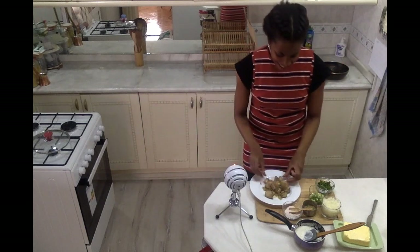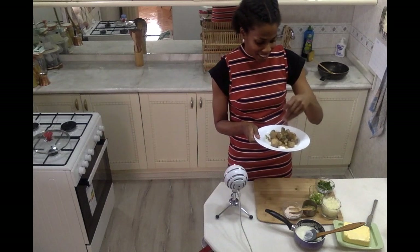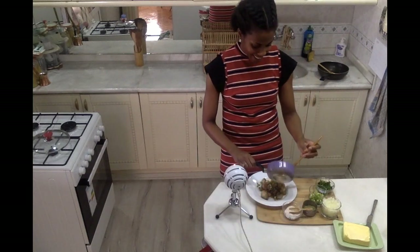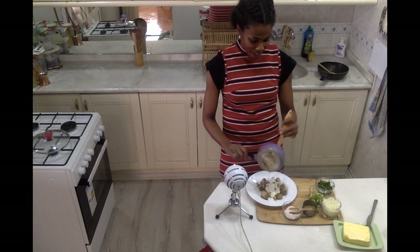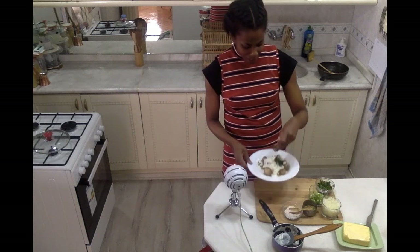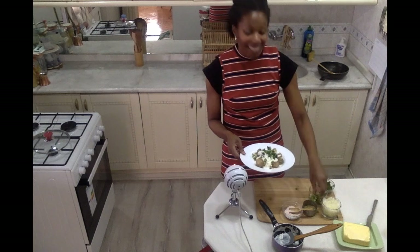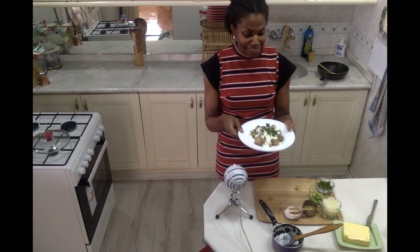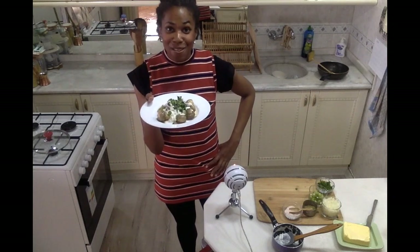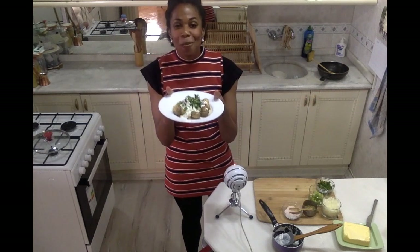Now that I have my mushrooms nicely plated, I have a few green onions — I'm just gonna sprinkle them right on top, and then take my delicious garlic yogurt sauce and pour it right over. This is what makes them so creamy and so delicious. I'm gonna sprinkle over a little bit of parsley and a little bit more scallions. And there we have our delicious Champignon mit Knoblauch-Sauce — mushrooms with garlic sauce!